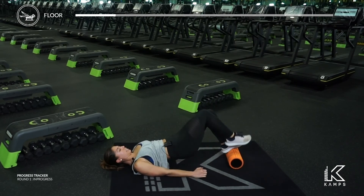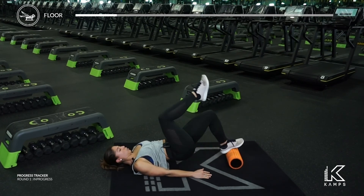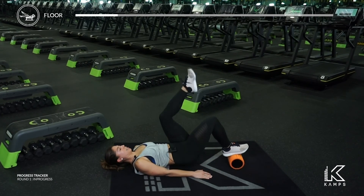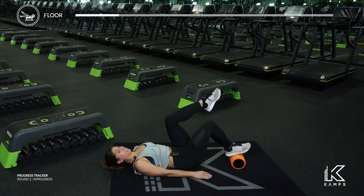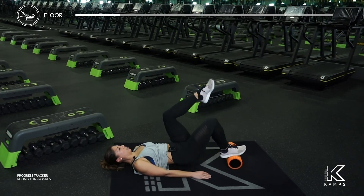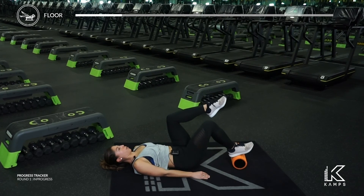That left leg is going to come into tabletop position in four, three, two, and one — left leg up. We lower the hips, lift and squeeze, down and up. The challenge is keeping that foam roller nice and still. Good work — come on, push through that knee all the way forward over your toe.